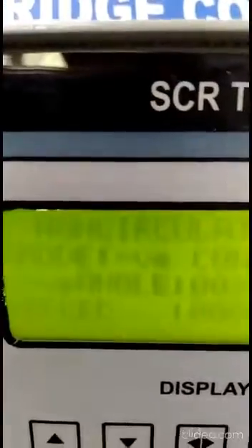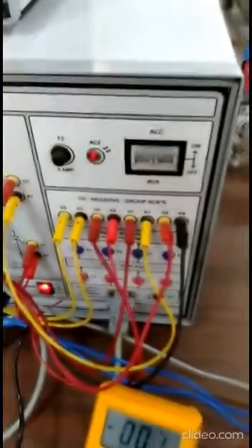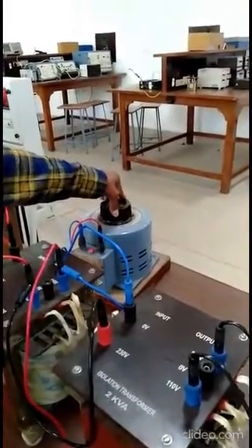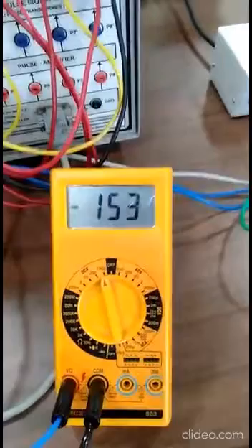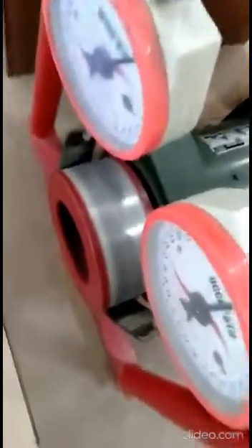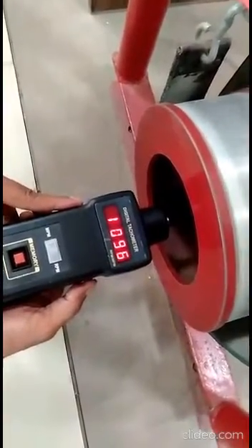Now let's operate converter number two. You can see here it is set to a negative angle — 93 degrees — and in this case converter number two will operate. This converter will operate and you will see the opposite output voltage. Let's increase the AC input. You can see the output voltage is increasing, and it is negative relative to the conventional one. Earlier we had positive voltage; here it is negative output voltage. The speed is now in the opposite direction compared to the previous case.